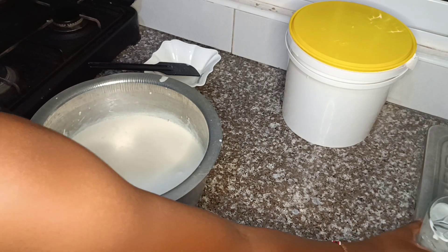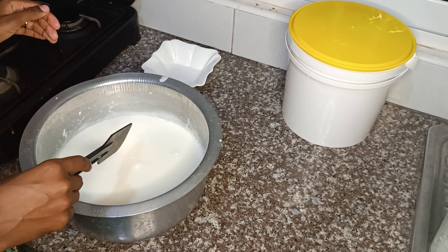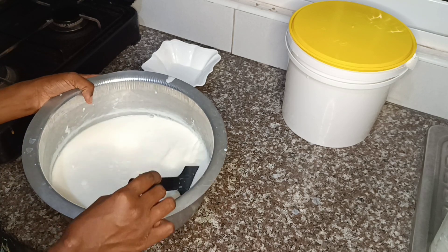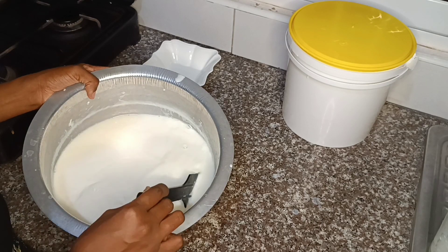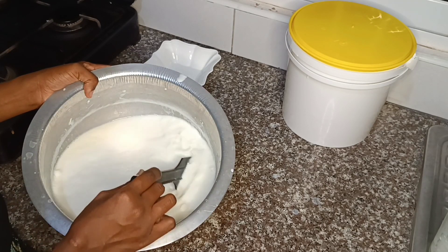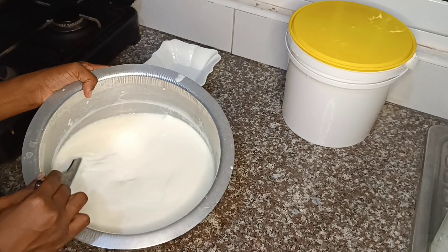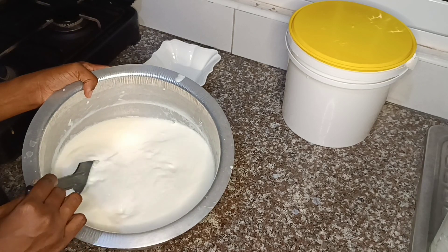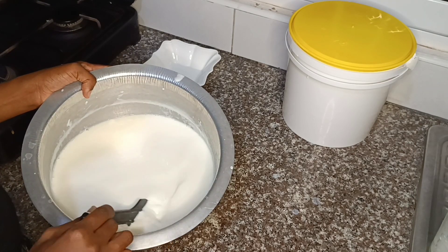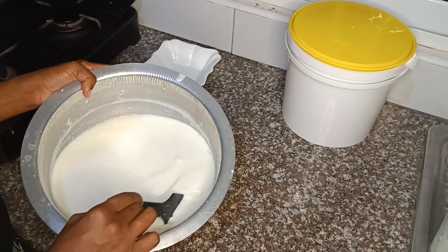I will link all measurements for the ingredients in the description box down below, so make sure you follow that. Now I'm just going to stir slowly — you don't stir very much, just slowly. Make sure not to stir vigorously because you're going to kill the culture. Just stir slowly for just a few seconds.